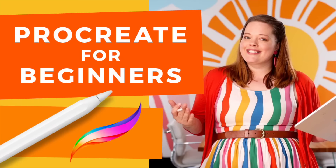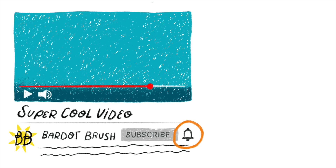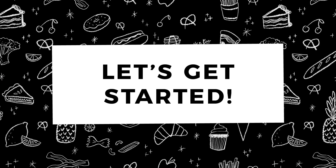Follow along with me as I teach you two methods for making patterns: a simple pattern with basic shapes and a more complex pattern with multiple layers. If you're new to Procreate, I highly recommend watching my Procreate for Beginners tutorial so you can learn all the basics. And if you want to learn more about drawing, illustration, and of course working in Procreate, be sure to subscribe and hit the bell icon so you don't miss any future tutorials.